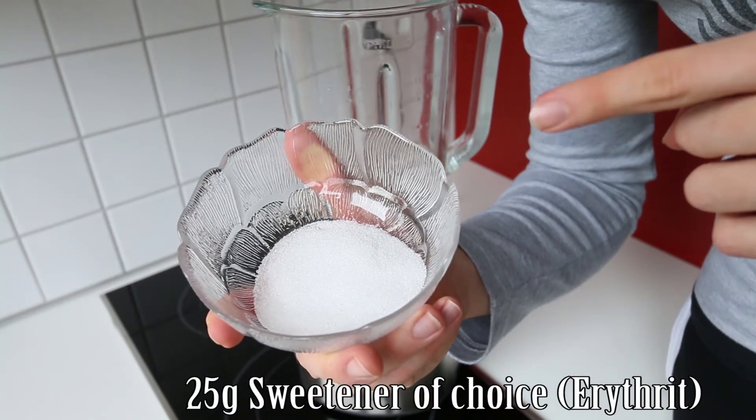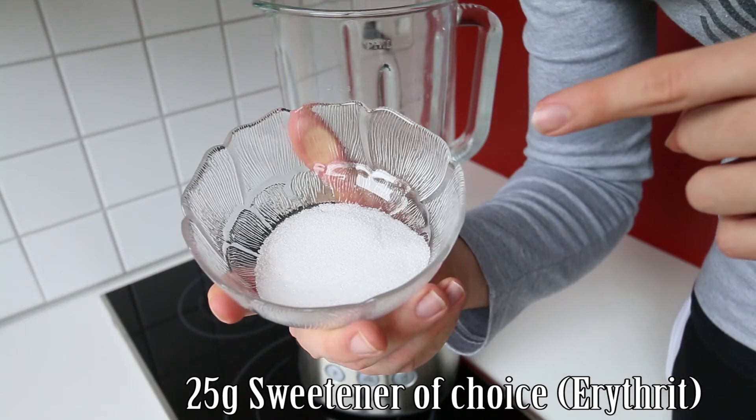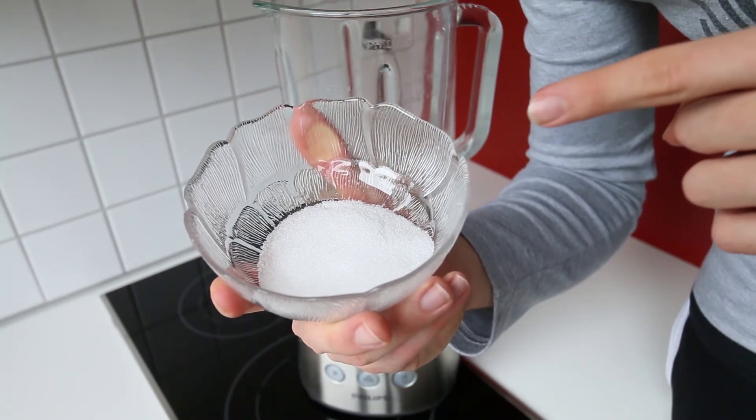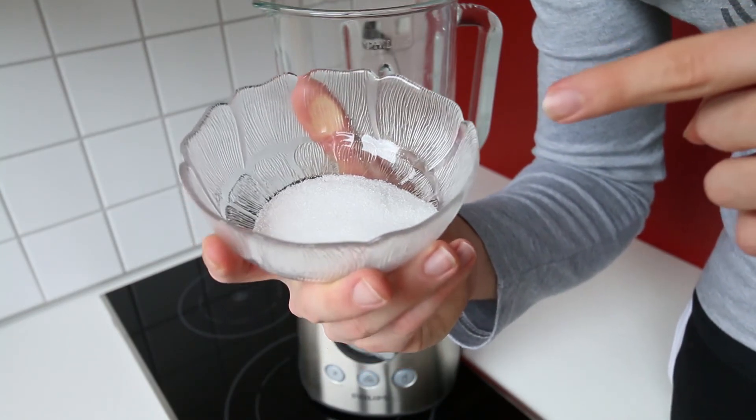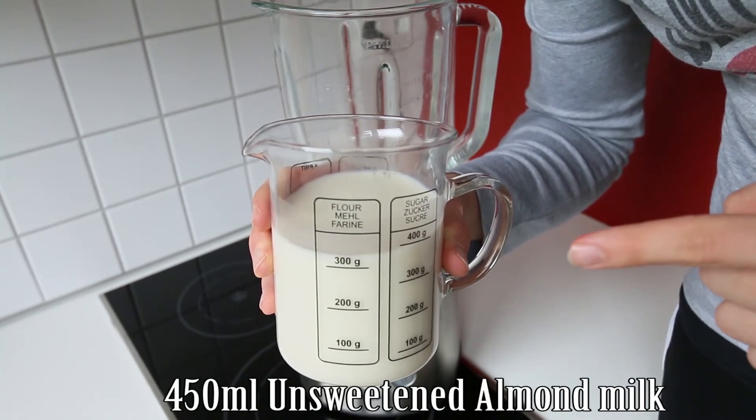Then we're going to add 25 grams of sweetener of your choice — I'm using Erythritol today. You can use stevia, sugar, brown sugar, coconut sugar, whatever you like. Try out different variations to create the flavor that you like. And our last and final ingredient is going to be 450 ml of unsweetened almond milk.